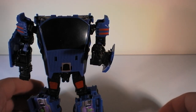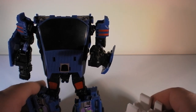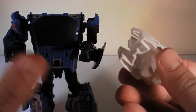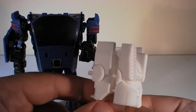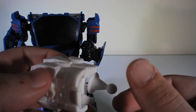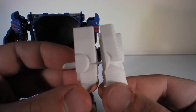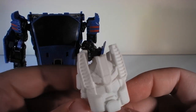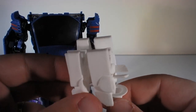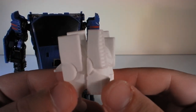I found this kit online while browsing TFW2005 — I believe it's by the Cashabelly guy, known as callaway75 on Shapeways.com. Shapeways is a company that 3D prints people's designs. The pieces are on a sprue and you can buy them directly. On there I saw a Punch/Counter-Punch kit as well as a Defensor head.